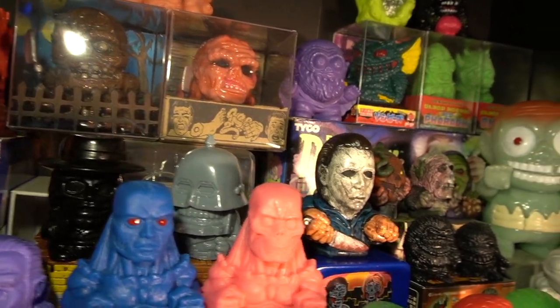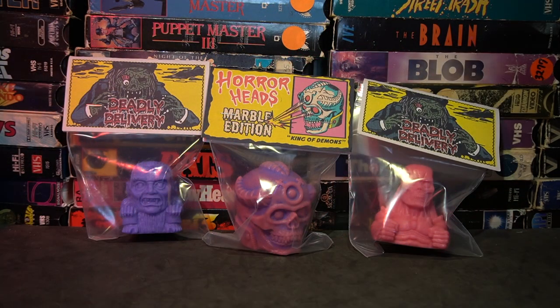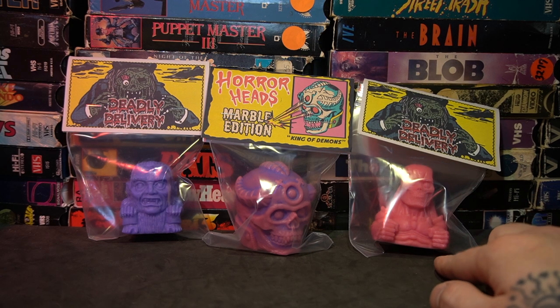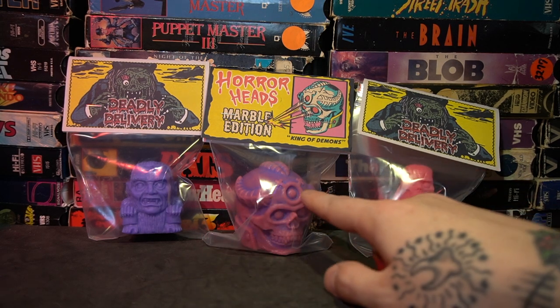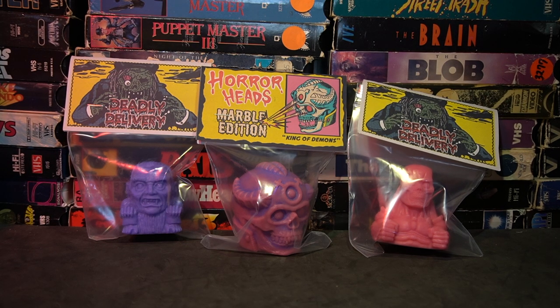This was from their last drop. Every couple of Saturdays or so they will do a Deadly Delivery release, and they'll have these Mabah-style minifigures and sometimes these rotocast heads. I had just gotten these in the mail, so I figured it would be cool to do a little mini episode — a mini vinyl variations episode with very little vinyl in it.